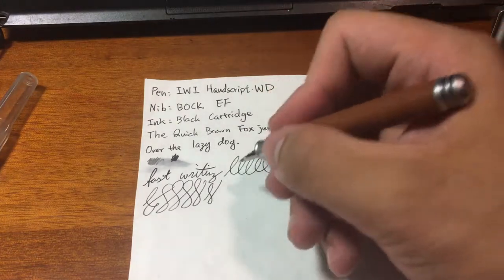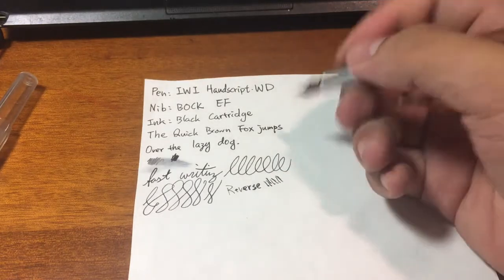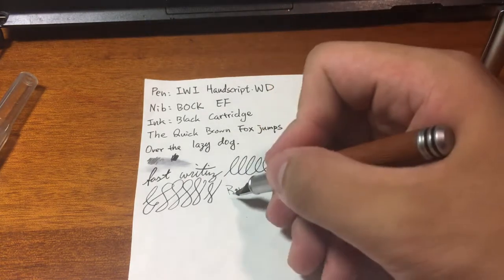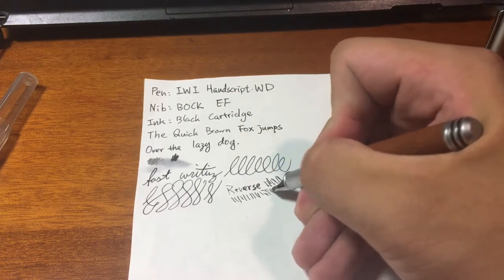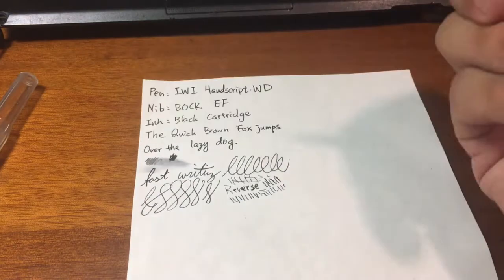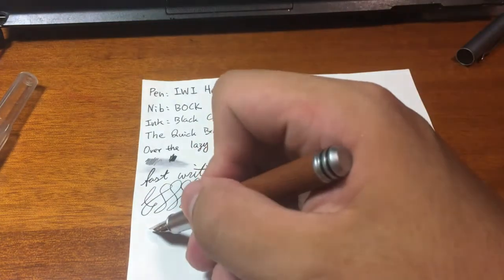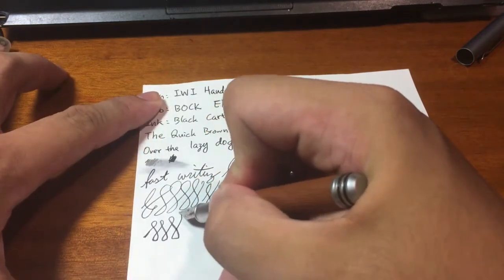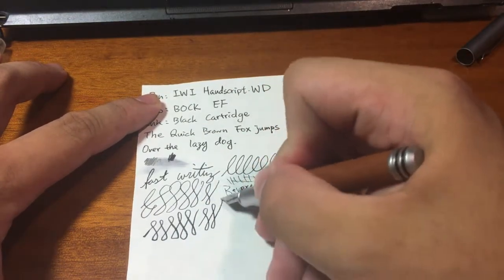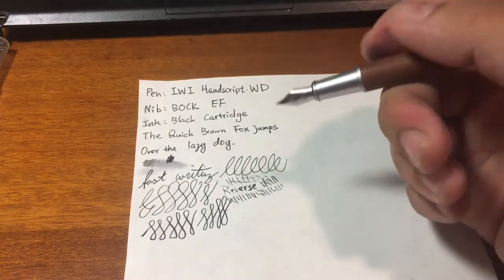If we try some reverse writing, it is scratchy but the ink flow is very surprisingly good — you don't feel dry, only the scratchiness, because this nib is designed not to write in reverse. Regarding flexibility, if you really push the nib you can get a little bit of line variation, but not much — I would say it is a hard nib. A hard nib is good for daily writing; it is convenient.